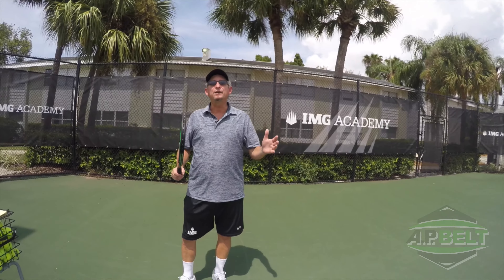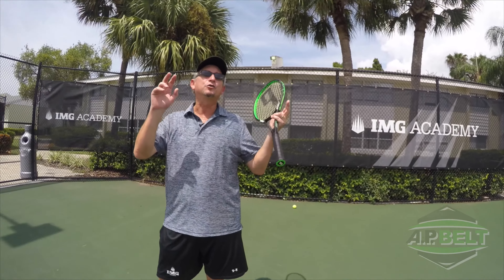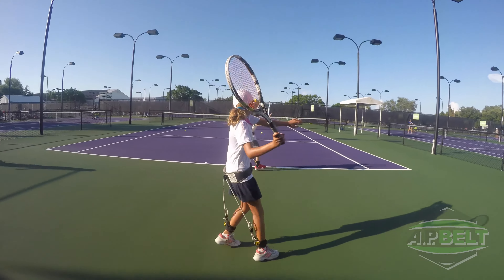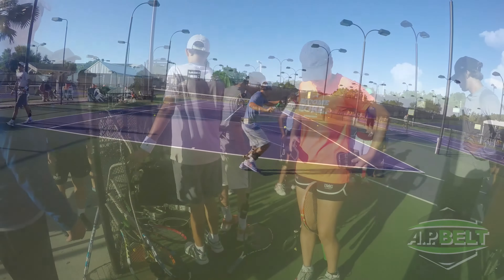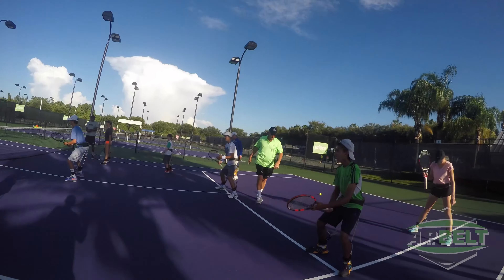I'm often asked what inspired the creation of the AP belt. Well, it all started being the youngest of six kids, living in the shadows of an older brother who was so-called the athlete in the family. It started to dawn on me there really wasn't a program out there for frustrated developing athletes like myself at the time that addressed how to create the techniques, maneuvers, and skills of top athletes.